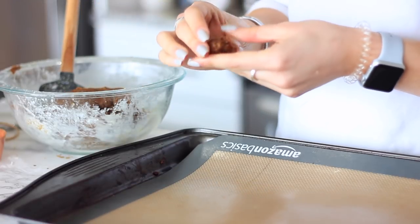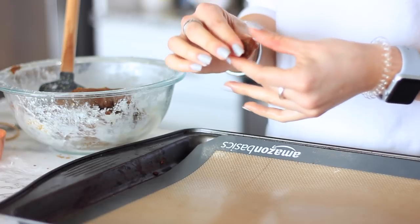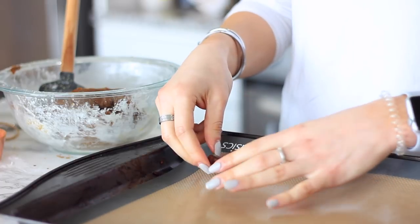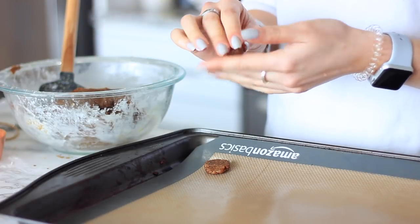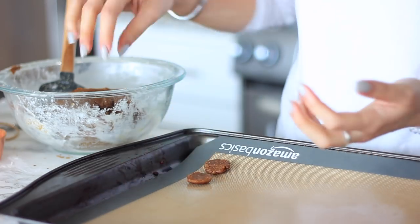We're combining the coconut oil and milk mixture into the dry ingredients and just stirring it until you get a nice thick dough. Once that's done, I take my fingers and make little round disc shapes, kind of like the round cookies in the Dunkaroos. You can definitely roll out the dough and make shapes with cookie cutters if you want, but it's really easy to just press them out into little discs and use them like that.